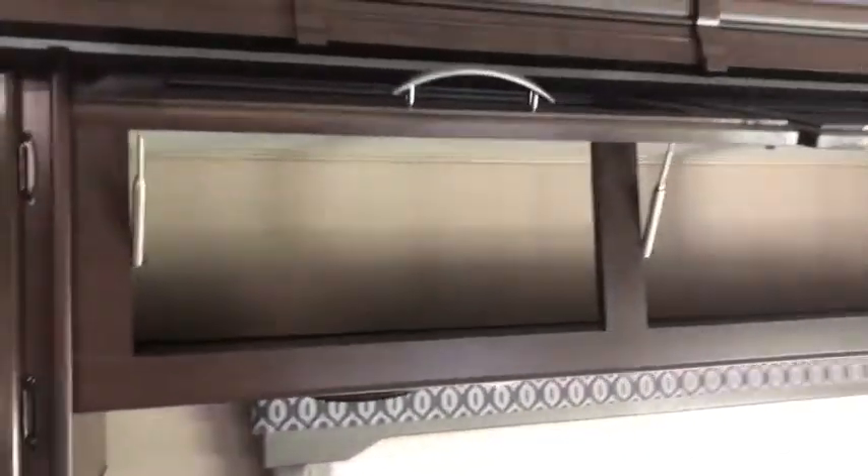You have tons of storage all above up here. Pull all three of those out and that is one big pass-through storage for some nice things. There's more storage towards the kitchen as well — you can see there are a couple of manuals in there.